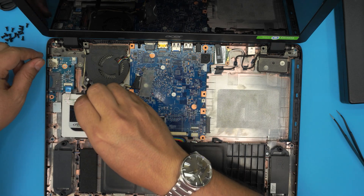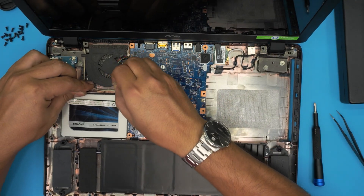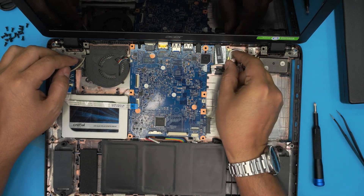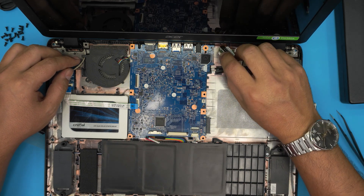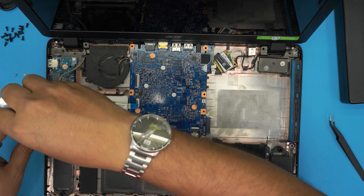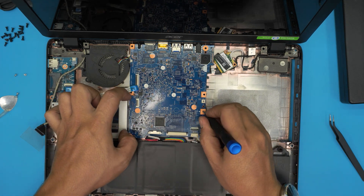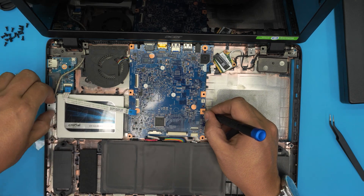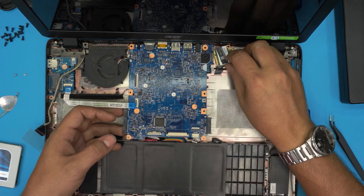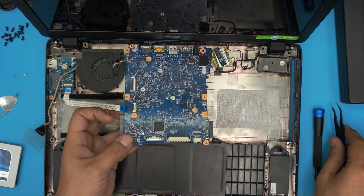Remove the one screw on the WiFi board and the one screw on the motherboard near the DVD connector. Remove one screw by the fan. Untangle the cable from the routing clips and pull the flex cable out, making sure it's not being pinched. Remove the WiFi antenna connector and set it aside. Remove the hard drive by taking out its one corner screw, then hold the motherboard steady and slide the hard drive back to remove it.